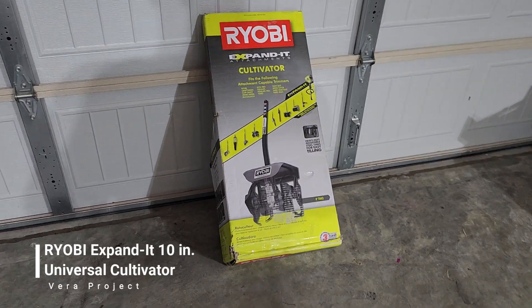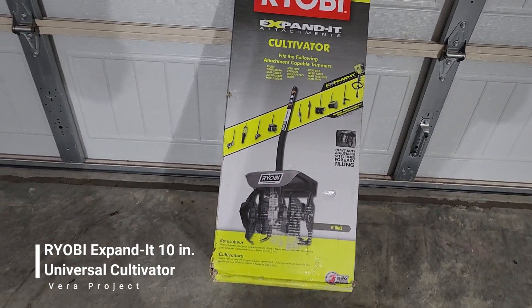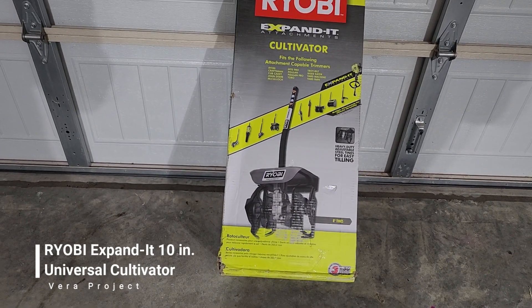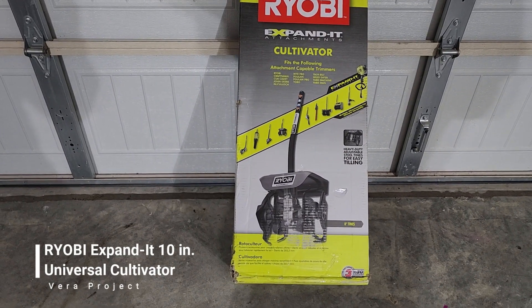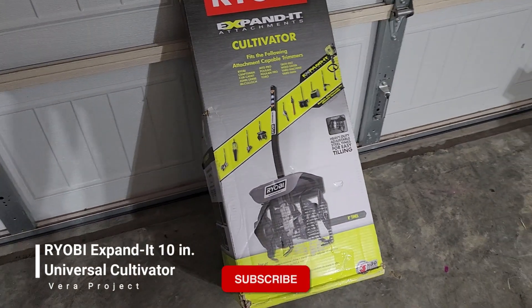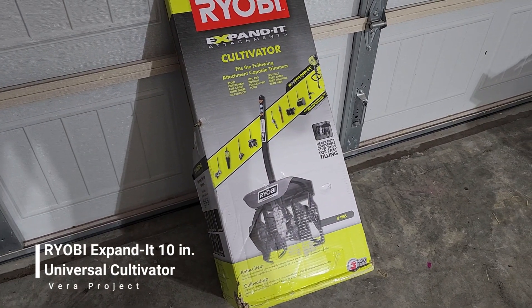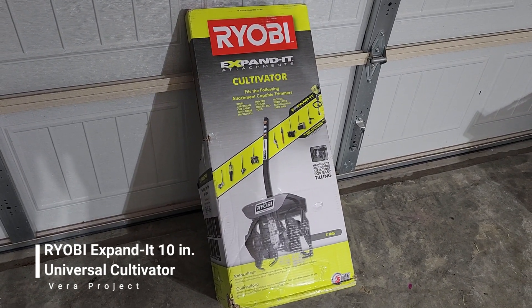Welcome back to the Vera Projects. I got myself a cultivator attachment for my Ryobi trimmer today. I'm trying to do a big project — putting in a 40 by 10 slab of concrete — and I really don't feel like digging it all out by hand. So I'm going to use this cultivator to help me dig out those four inches.